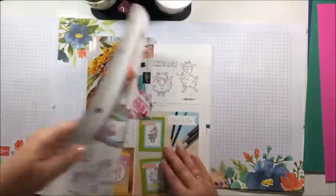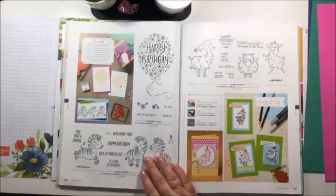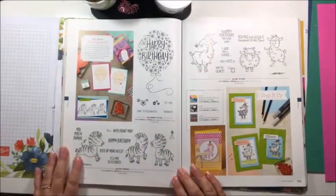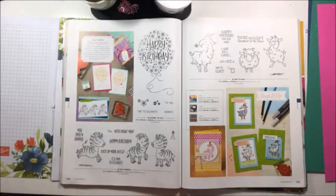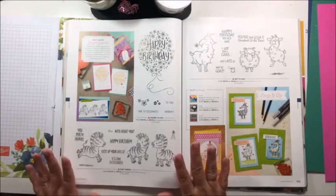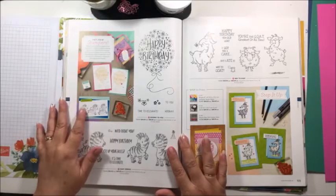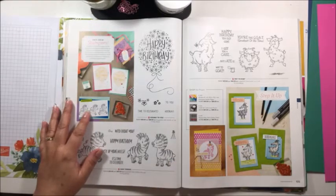We're going to go all the way to page 104 to the Zany Zebras stamp set and we are going to case this beautiful card here. Going to keep it nice and simple, and hopefully you'll learn some tips and tricks along the way. I'm going to show you how easy it is to copy what they've done in the catalogue — it's really not that daunting.